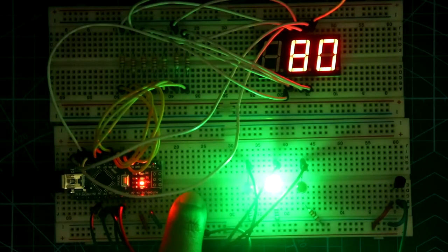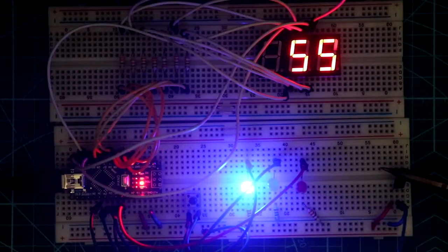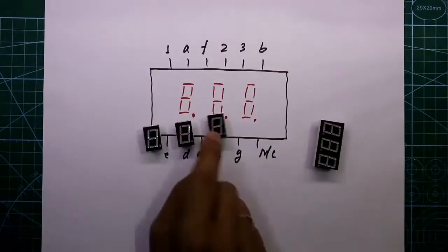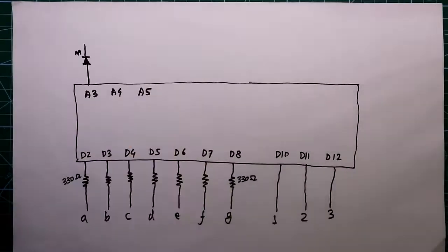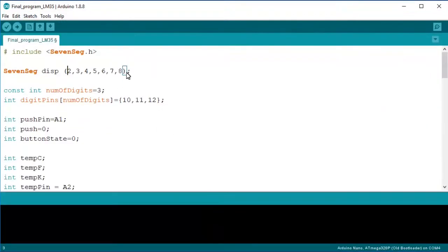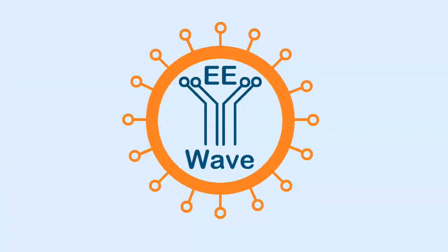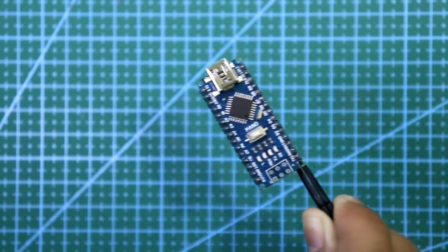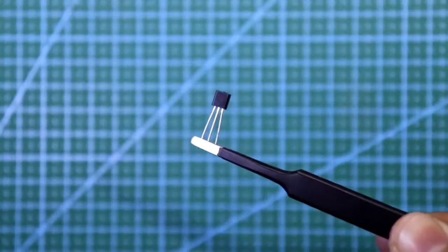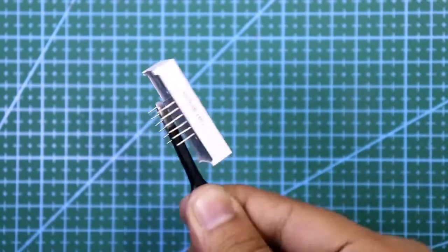Hello guys, in this video I am going to show you how to make a thermometer using Arduino with 7 segment display. So let's get started. The main components for this project are Arduino Nano, LM35 temperature sensor and 3 digit 7 segment display.